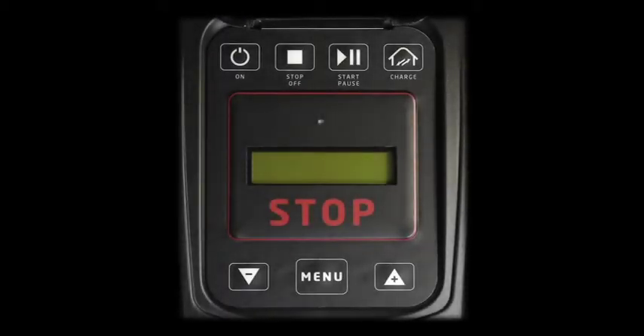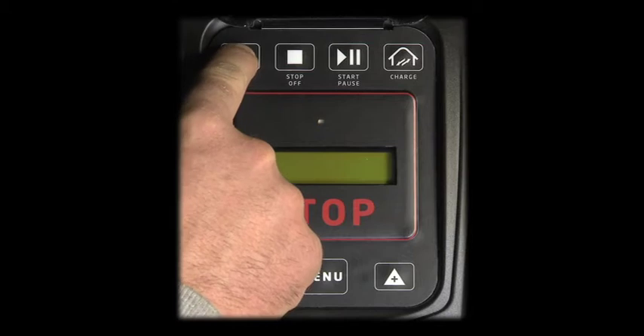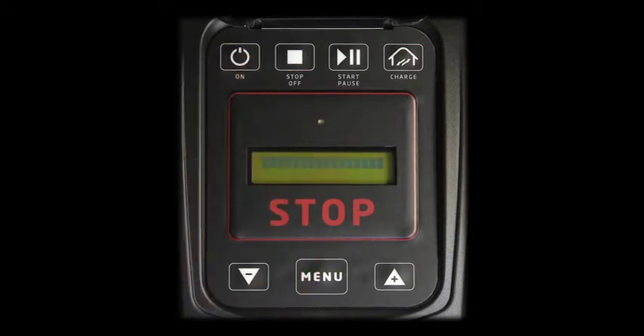To start programming the robot, press ON. If the robot is charging, 'charging' appears after a few seconds on the display.